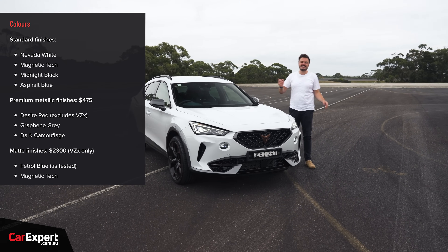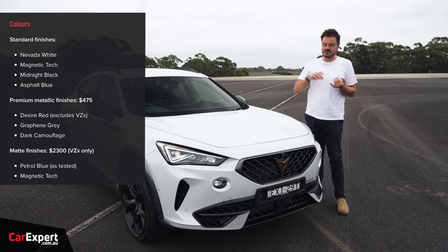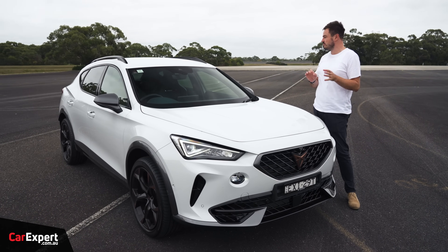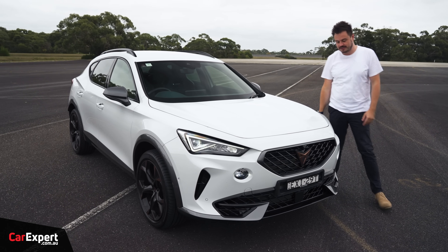Now let's talk about colours. You've got nine exterior colours to pick from — four of those are standard, three are optional, and then you also have two matte colours as well. It's all variant dependent, so you'll be able to get some on some variants and some on others.